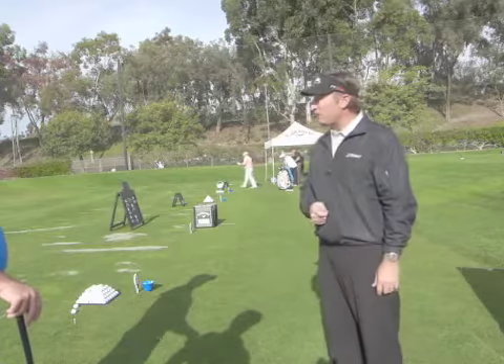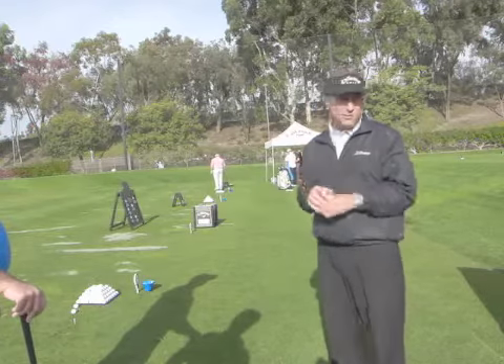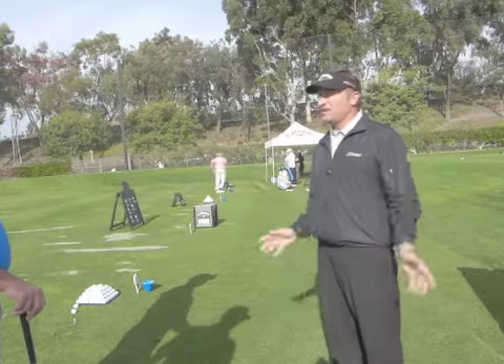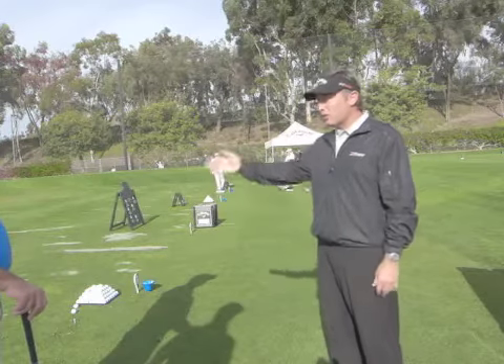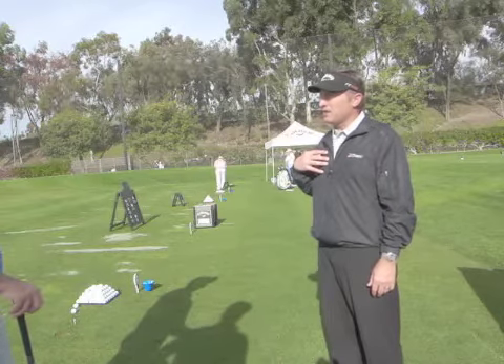Maybe you like a high-torque shaft better. A lot of guys think they need low torque, but even tour pros I've worked with end up liking higher torque — and it turns out they actually fade higher torque more than they hook it, which is the opposite of what people think. But it's hard to isolate what shafts are doing unless you've first figured out what the head is doing and what you like.